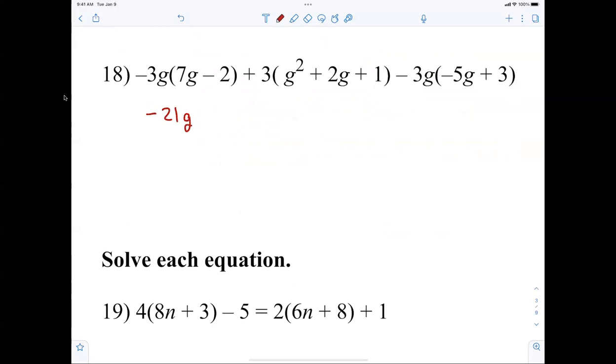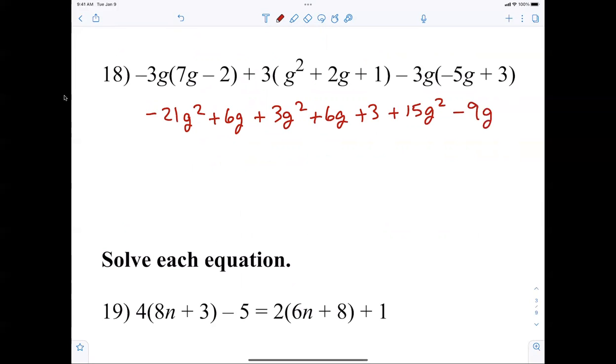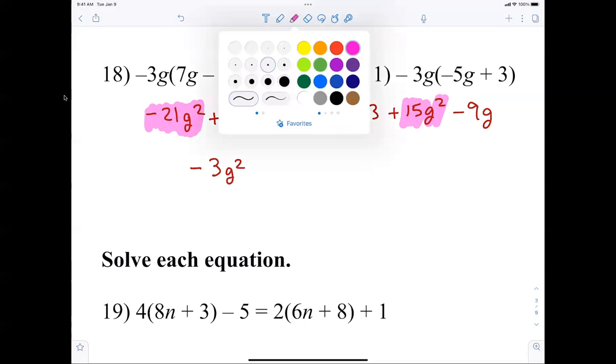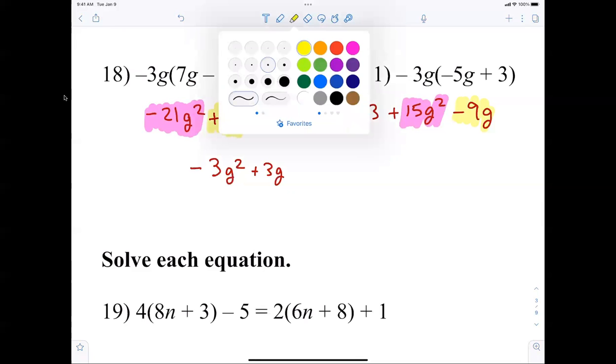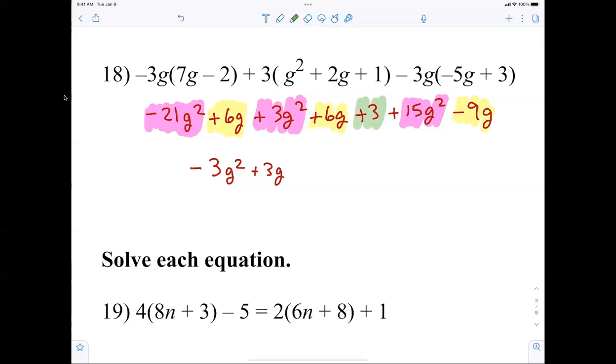Negative 21g squared plus 6g plus 3g squared plus 6g plus 3. Distributing a negative is a little bit harder. Plus 15g squared minus 9g. Counting the squares: negative 21 plus 3 plus 15 gives negative 3g squared. The g terms: 6g plus 6g minus 9g is positive 3g. And the only constant is plus 3.